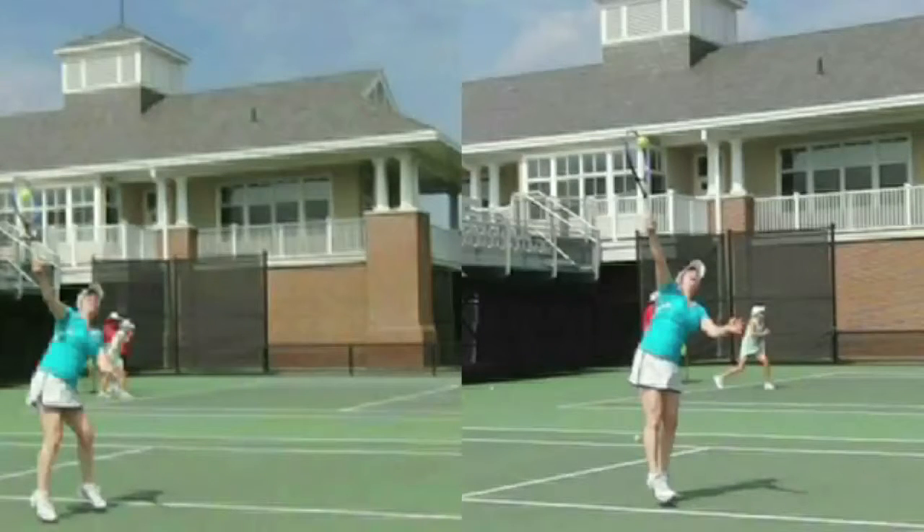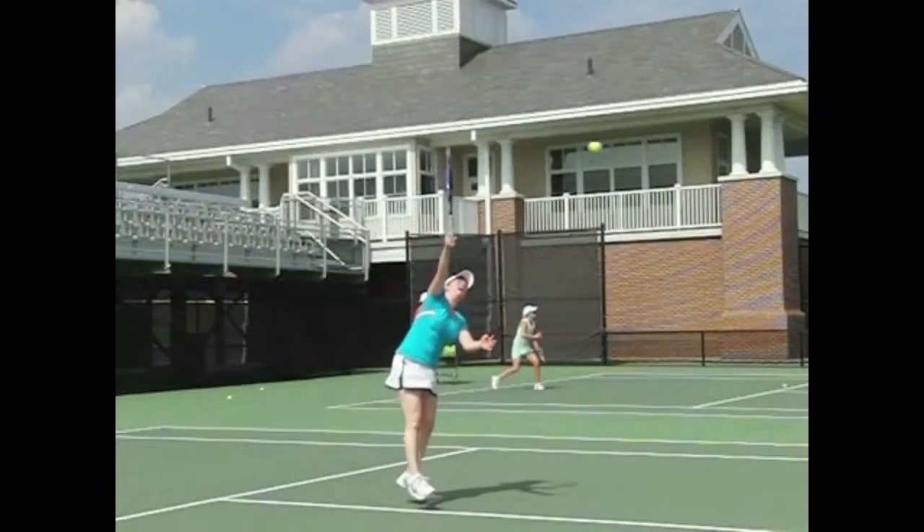Abby, here we see split screen — before on the left and after on the right. You're reaching much higher. Well done.